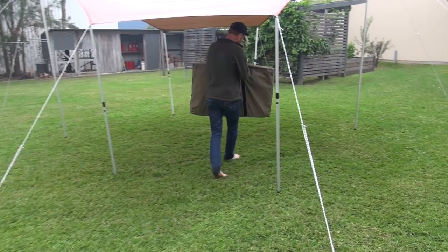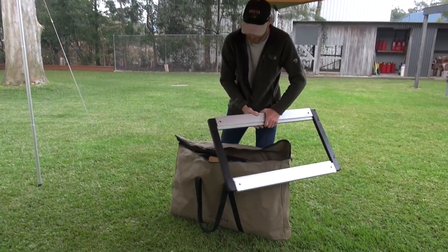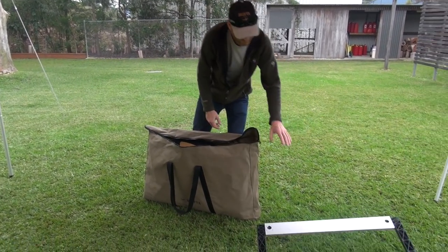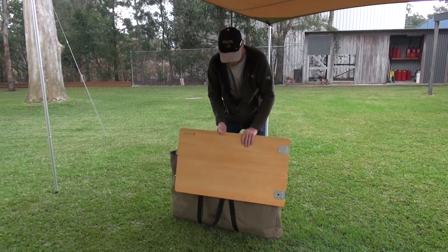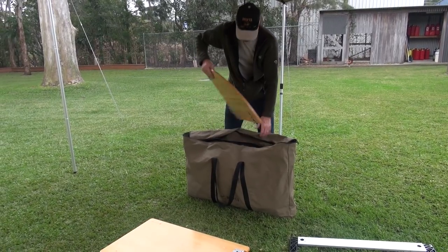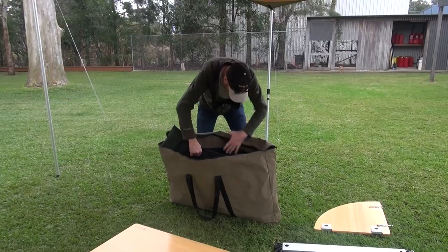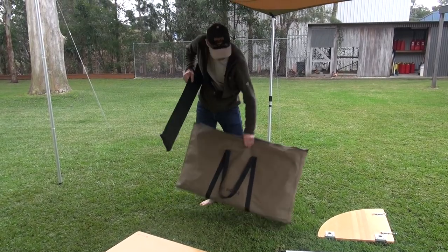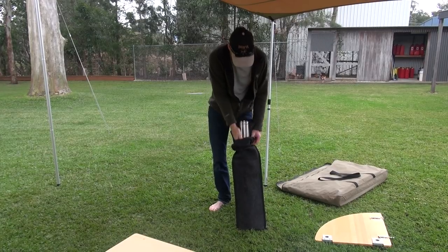I'll quickly set it up. What's included in the kit is the Iron Grill Table 3 frame - the large - that's the extension bench, and it's one corner. It comes with the bag, and also it's got seven legs.